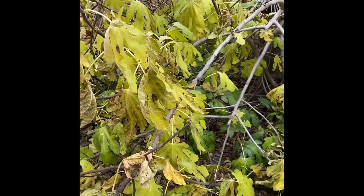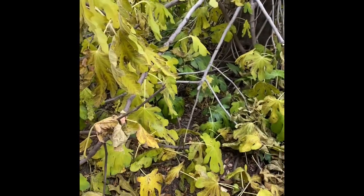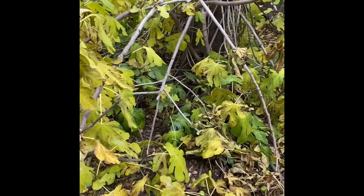Whether this just appeared — there are other seedlings in the area — or whether this was planted, this tree has been here for a while.